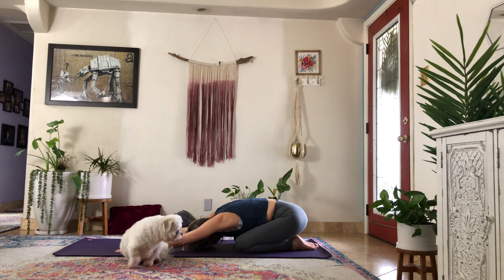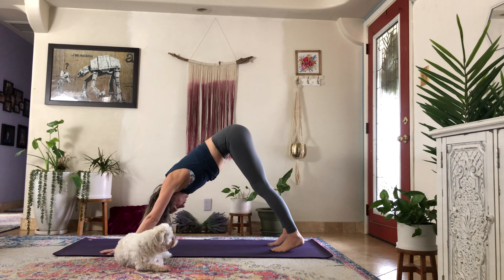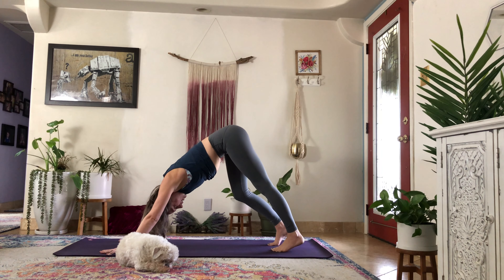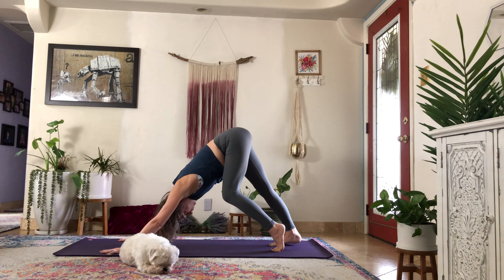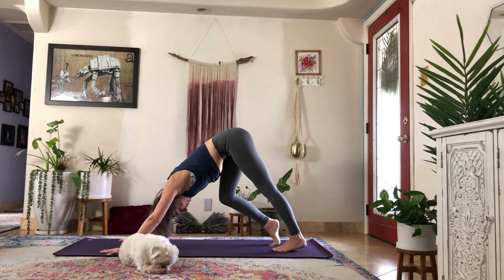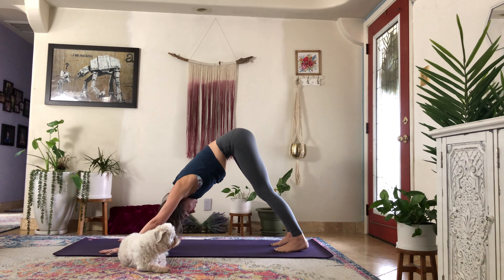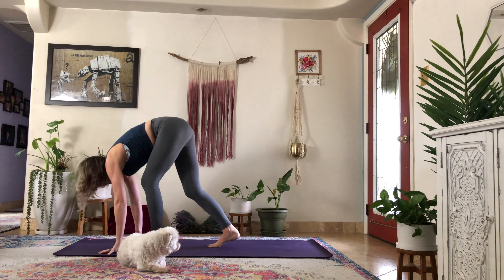Downward facing dog. We'll do five breaths here. Usually for my first down dog of the day, I like to bend one knee as the opposite heel draws down, and then switch direction. I typically have pretty tight hamstrings and calves in the morning, so this is a really nice way to gently find a little more space in the back of the legs. One more breath, inhaling here. Exhale, bend both knees looking forward and tiptoe yourself all the way back to the front of your mat.